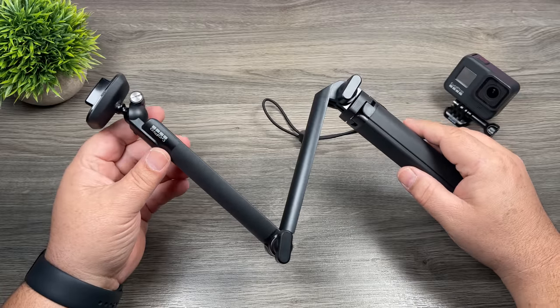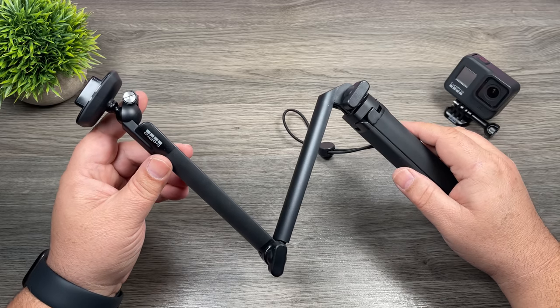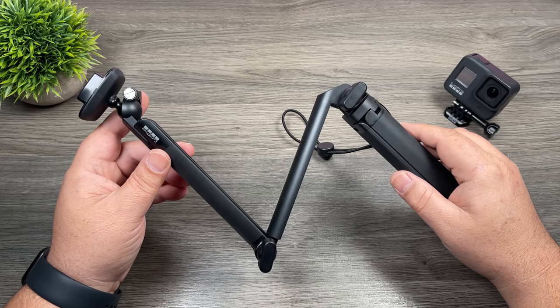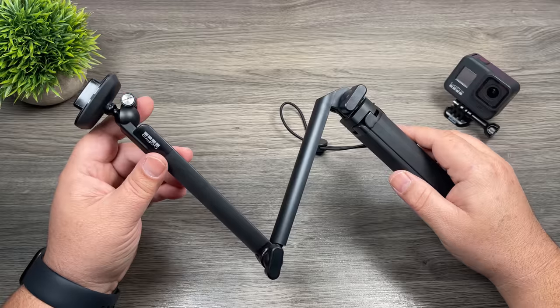So that is the new GoPro 3-Way 2.0 — definitely some nice new upgrades. It's a little pricey at $69; however, if you are a GoPro Plus subscriber you will get a discount, which does make it a little bit more affordable.